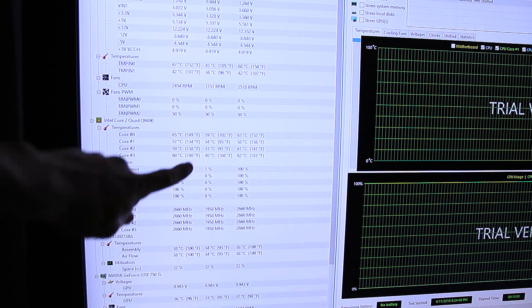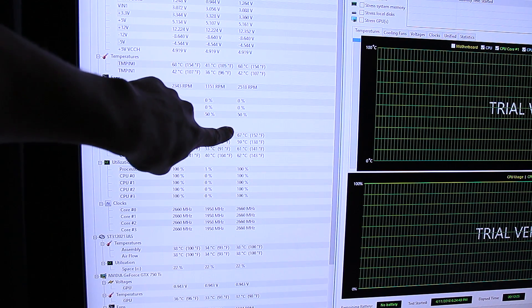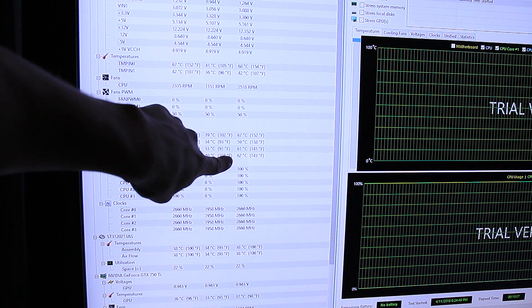Finally, our last test was IDA64, and after 10 minutes the CPU reached a max temperature of 67 degrees, which is also a 3 degree difference compared to with the old thermal paste.